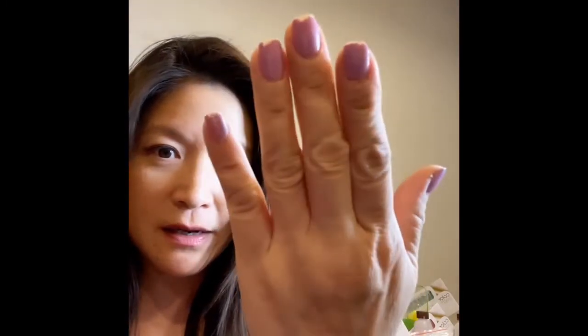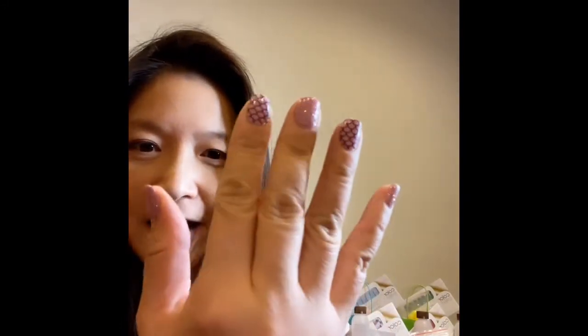Hi everybody, I just came back from a beautiful holiday vacation at Cabo, and at the resort they gave us free mani and pedi. Now it's been over 11 days and it's starting to chip. I love the color and I want to reuse it, so I just want to show you how to turn this chipped, cracked nail into beautified nails in minutes.